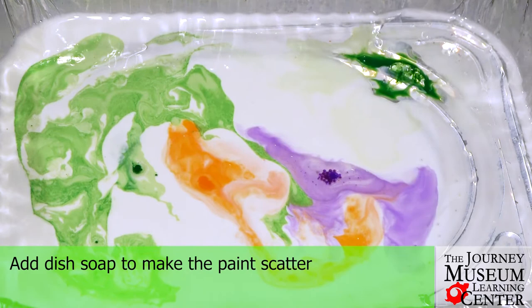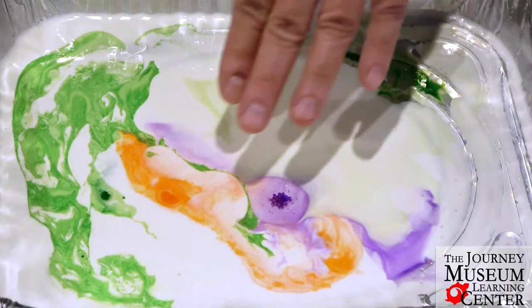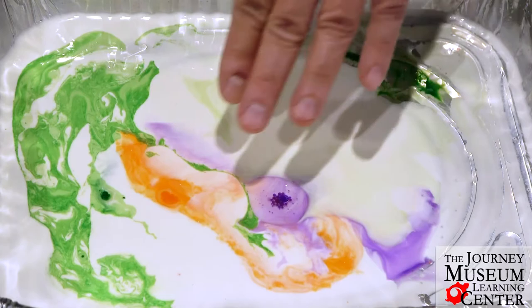Check out the blobs of colors as you add the dish soap. The soapy bubble solution sometimes sets off another round of color movement.